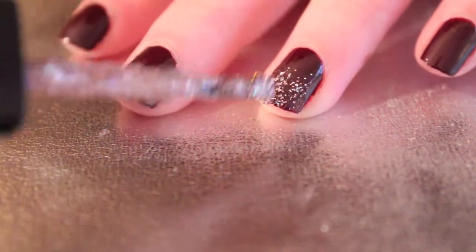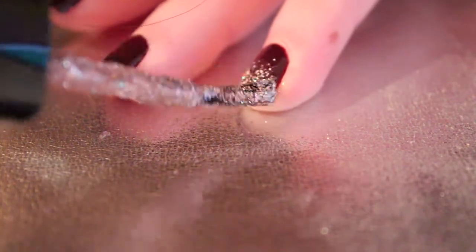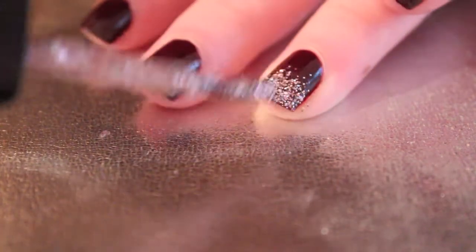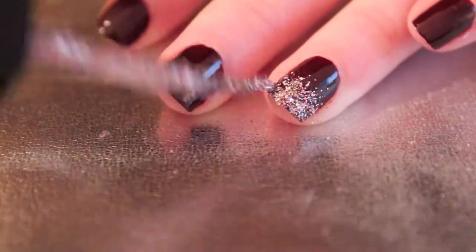Then I put more polish on the brush and I'm taking that on the lower part — probably the lower third of my nail — and trying to make that as opaque as possible without making it too thick, because that'll just peel off when you're done.